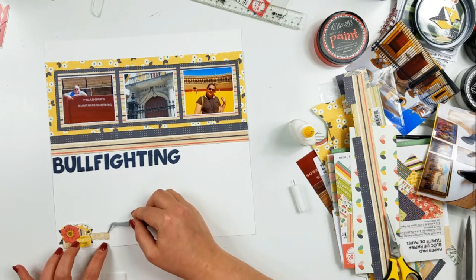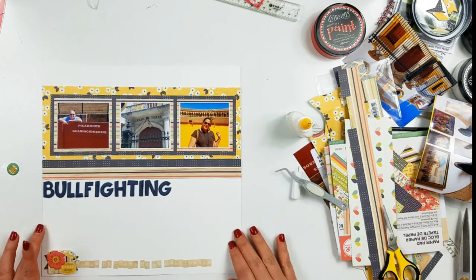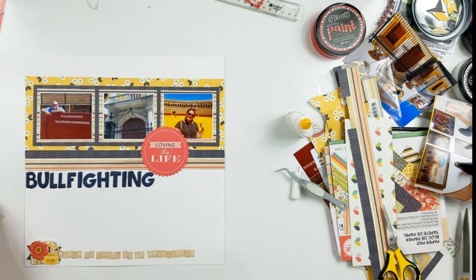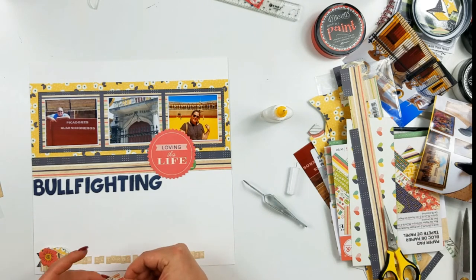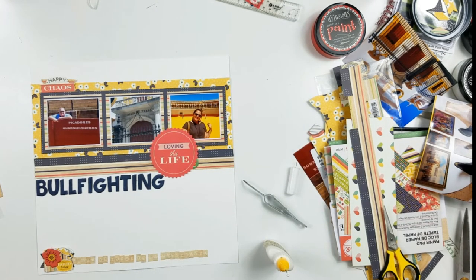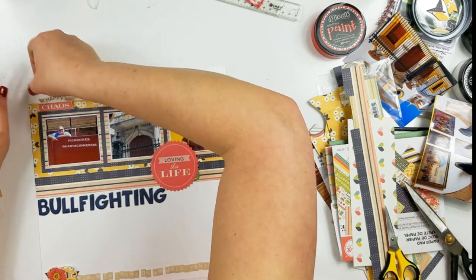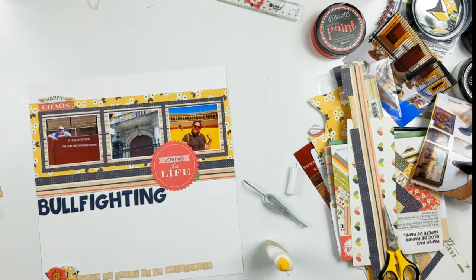Down here at the bottom I am spelling out kind of a subtitle, and I would like to tell you what it says, but it's in Spanish and I don't read Spanish — Plaza de Toros de la Mestranza. It's the bull ring. Toros is the bull. I took a puffy sticker underneath that big seal that says "Loving This Life" and it's green. There's really not any other green on here — well, the centers of the flowers on that yellow paper are green, but I just thought I needed another pop of green. Up at the top I put another piece I had fussy cut that says "Happy Chaos." This one was cut out of a larger paper so it's in a larger scale than the "Good Times" down at the bottom.